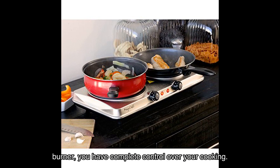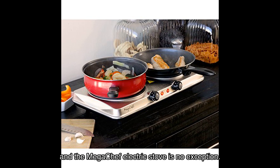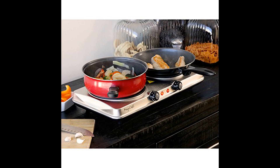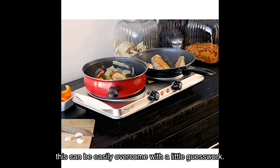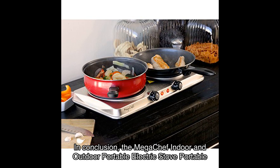Now, every product has its weaknesses, and the Mega Chef electric stove is no exception. Some users have reported that the numbers on the knobs wear off over time, making it a bit challenging to adjust the heat settings. However, this can be easily overcome with a little guesswork.